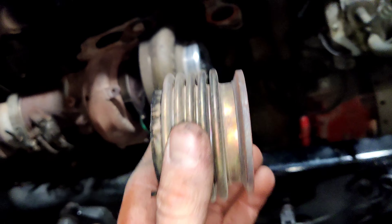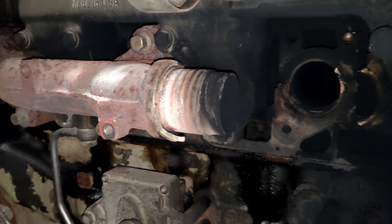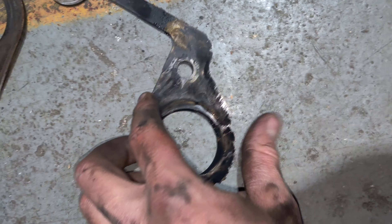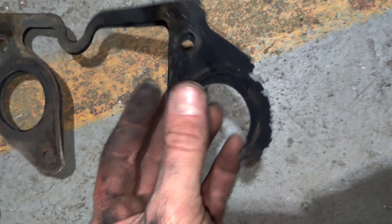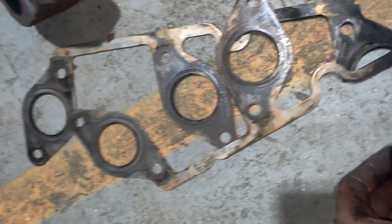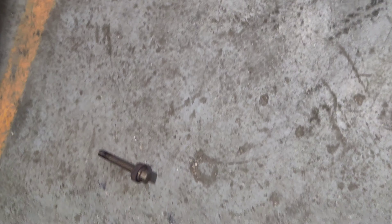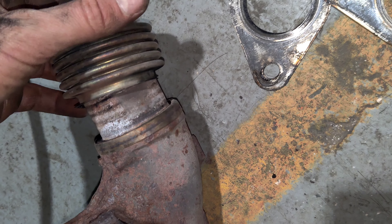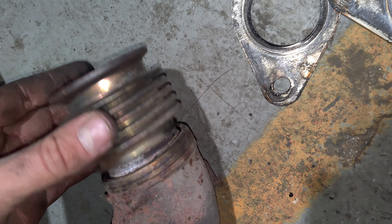We need to replace the exhaust manifold on the left side. As you can see, it was melted. This is the left side of the exhaust manifold. It also has one broken piece — this one.